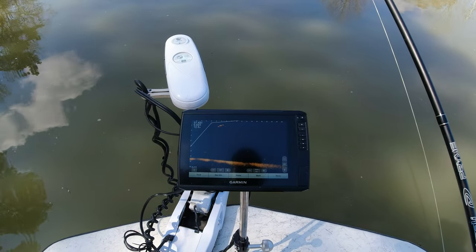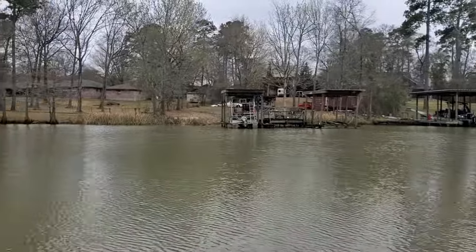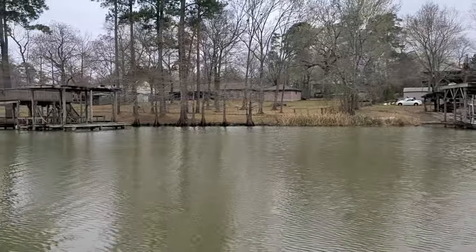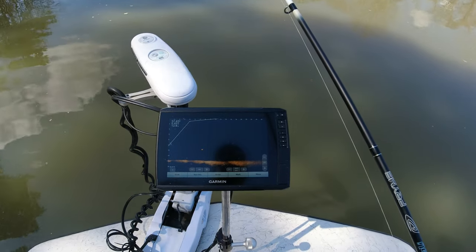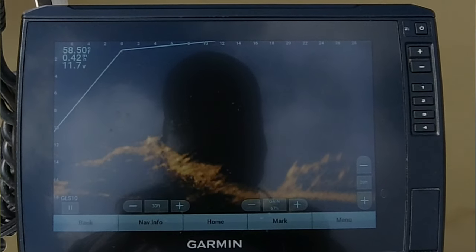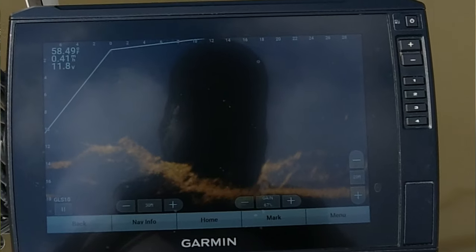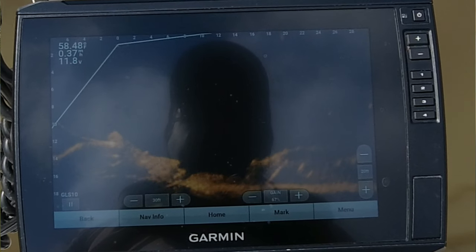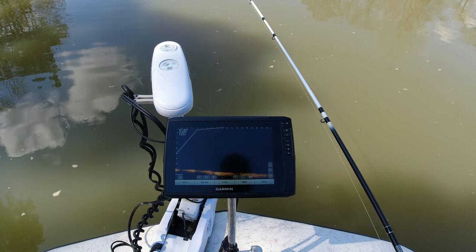Something went terribly bad with 19.1. I had great target separation — I could look at a brush pile and tell you where the fish was and the size of it — and I lost all of that with that update. They didn't mention a whole lot about it in the description of this revised update, but hopefully they address that issue.